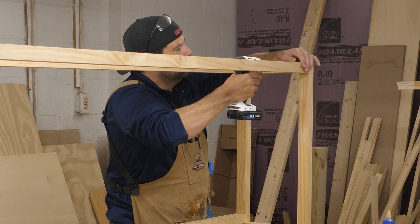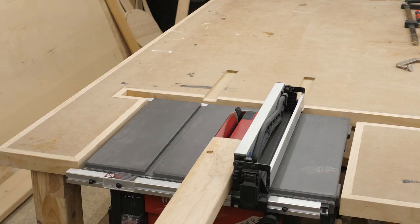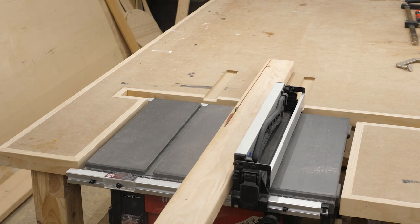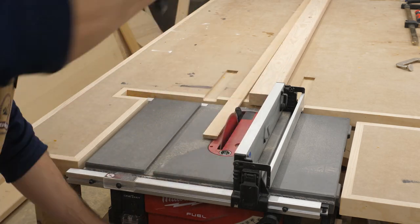I went back to the frame and finished gluing and screwing it all together. I moved it out of my way so I could use the table saw to rip a 2x4 into two 1x1 strips.